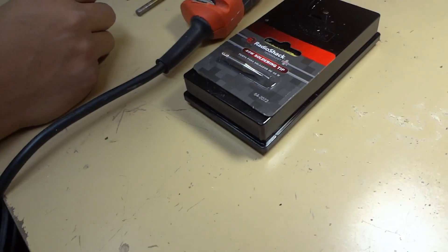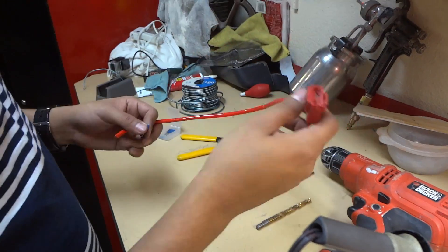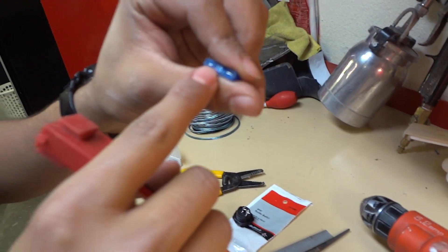Don't just use electrical tape — that's not a good idea. You'll also need a fuse holder and a fuse. The fuse should match the rating of the fuse we're going to remove, which I'll show you in a few steps.